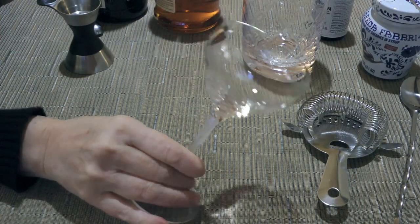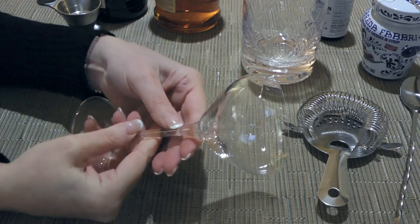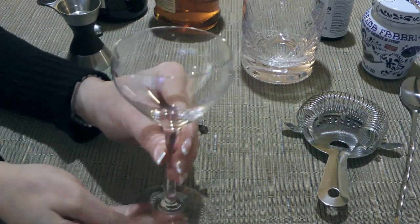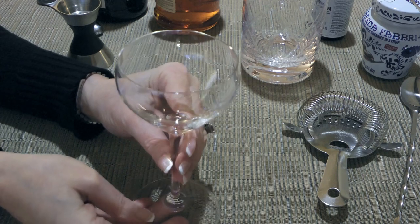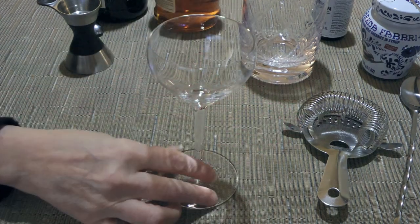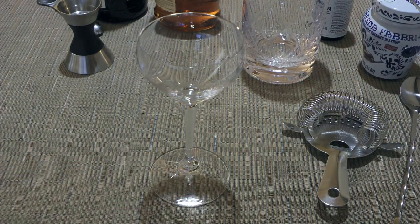This is the glass I'll be using and it's called a Nick and Nora, but originally the glass was called Little Martini, which has a similar look to a regular martini glass but smaller. These glasses hold about 5 ounces and are actually perfect for a Manhattan. The other alternative is a champagne coupe — you know, the ones our grandparents used before the flutes took over? They're shorter, round, and shallow, so either one is perfect to serve it in.